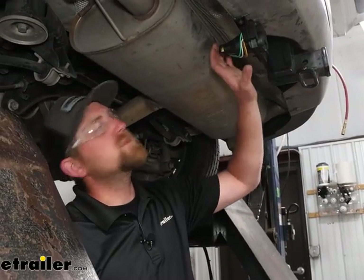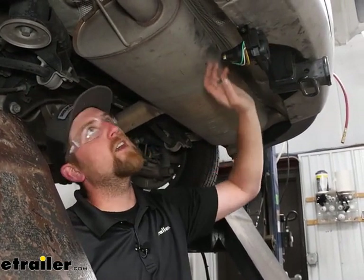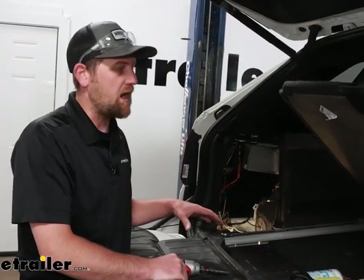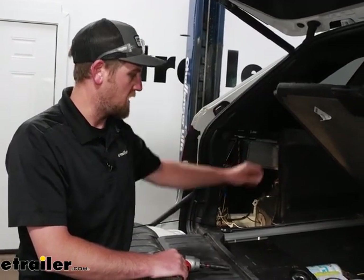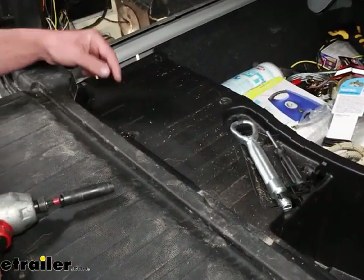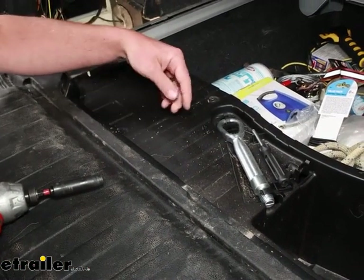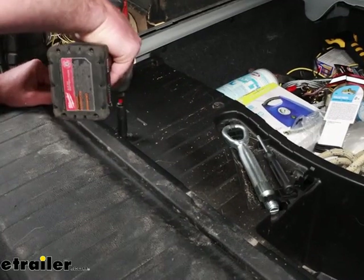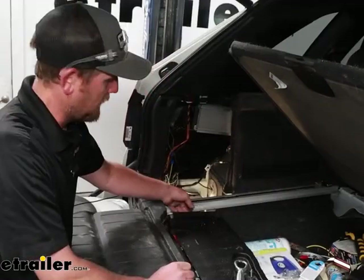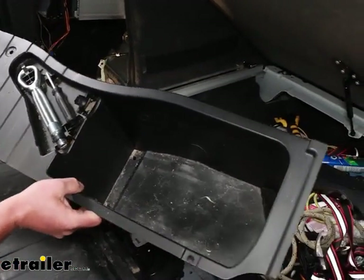I came back with some zip ties, tucked everything up out of the way, and got it secured. With that all done, we can go back up top into our trunk area. You need to gain access to our battery, so open up your floor covering — the battery should be underneath this plastic compartment, held in place with a handful of 8-millimeter type screws, a couple up here and maybe a few more on the side. We'll work our way around and pull them off. Got the screws removed, and we can lift up our compartment and set it off to the side.